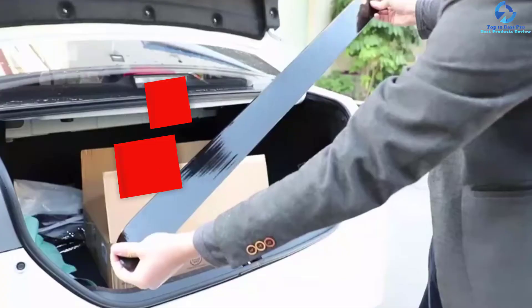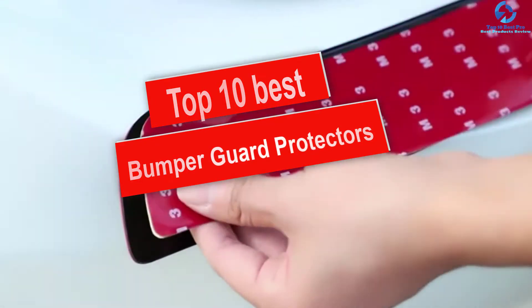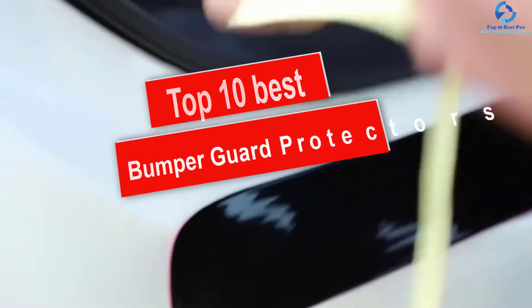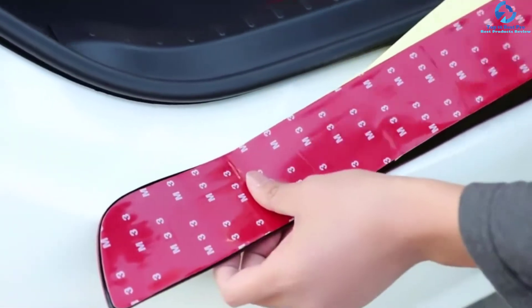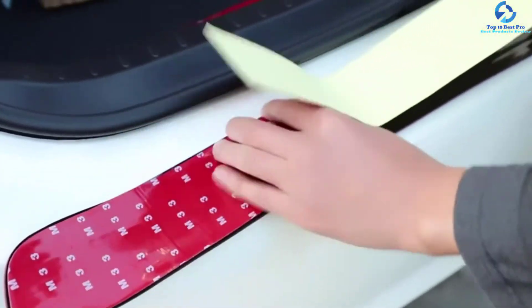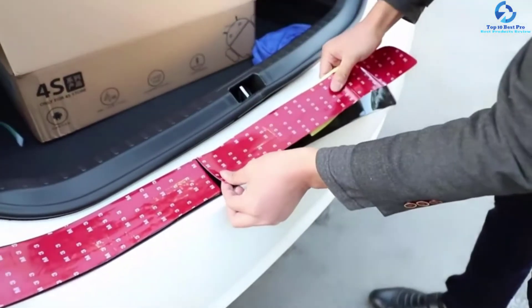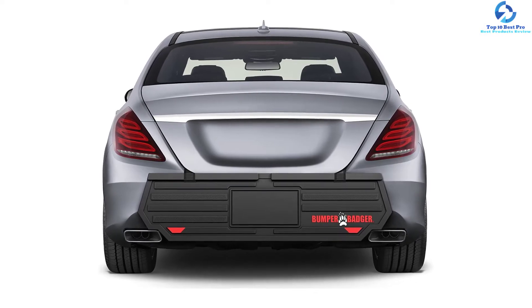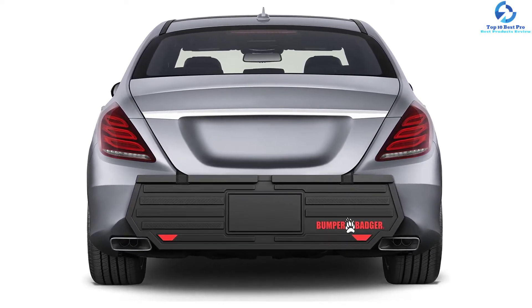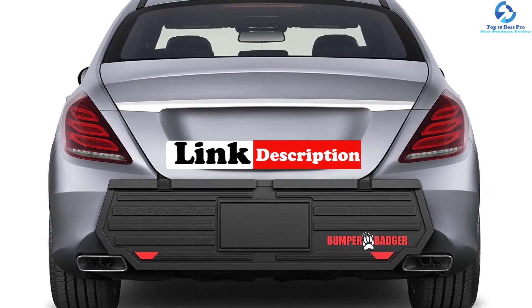In this video we're going to be checking out the top 10 best bumper guard protectors. This list is based on personal opinion and hours of research, listed based on quality, durability, price, and more. There are options for every type of consumer, whether you're looking for an entry-level option or the best product money can buy. For updated pricing on the products mentioned, check the links in the description below.